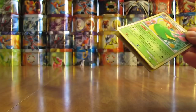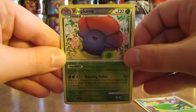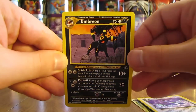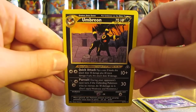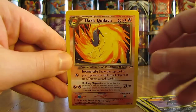Last sleeve here. Starts off with a Bellossom. There's Vileplume. Dark Charmeleon. Dark Dragonair. This is one of my favorite cards — Umbreon. Just the yellow and black color on it makes it look really cool.